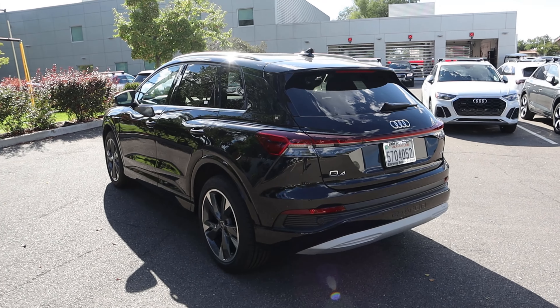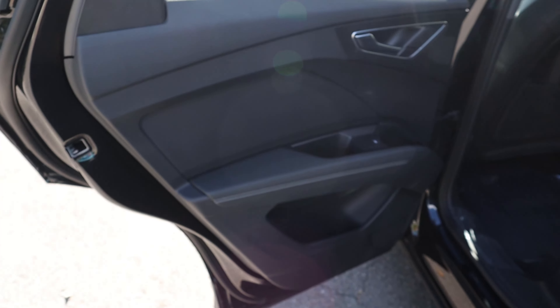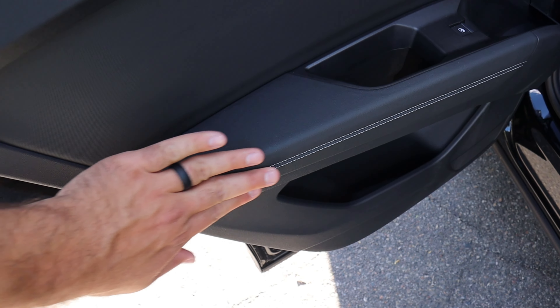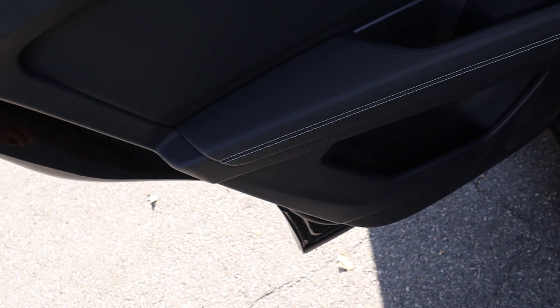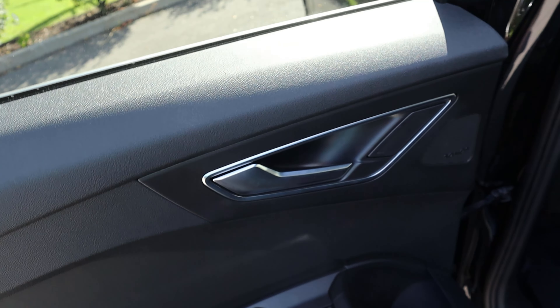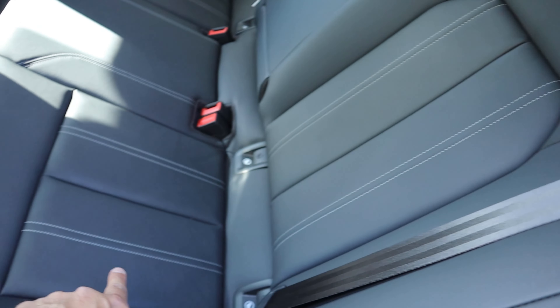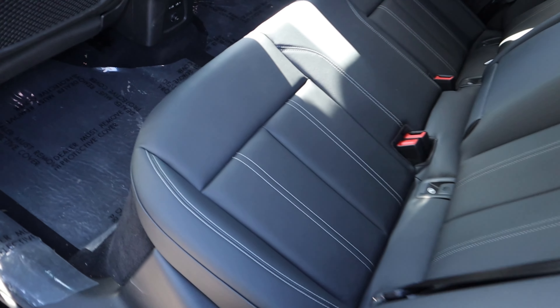Finishing up with the rest of the rear — stylistically, the tail lights on the side look pretty cool and I love the tail light design. It goes into a full light bar situation, which is just an EV thing. We have the Q4 badge on one side and the Quattro badge on the other, parking sensors at the bottom, and 'e-tron' is stamped into the bottom of the bumper.